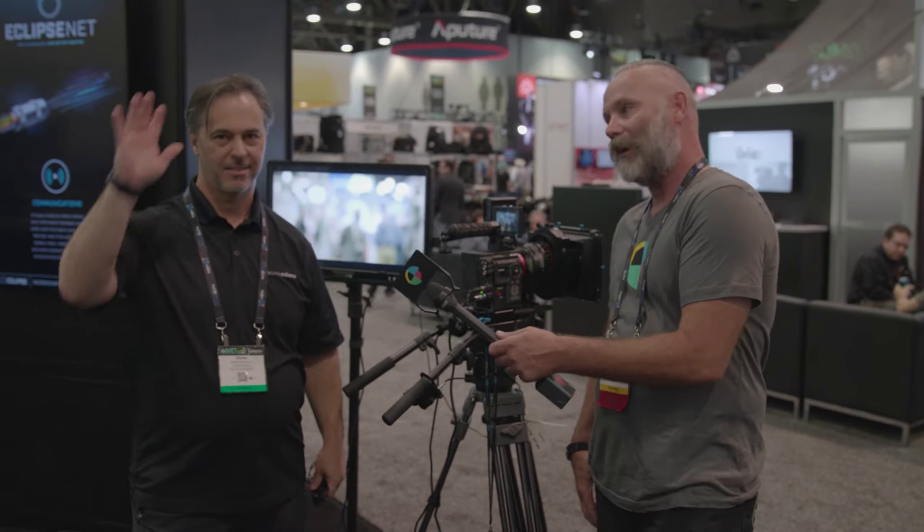This is Diesel from No Film School. We're at NAB 2017, here with Brian from Red Rock Micro. We're going to do a quick update — NAB 2017, some new stuff that we have, some new features you haven't seen yet. We'll give you a couple of No Film School exclusives.